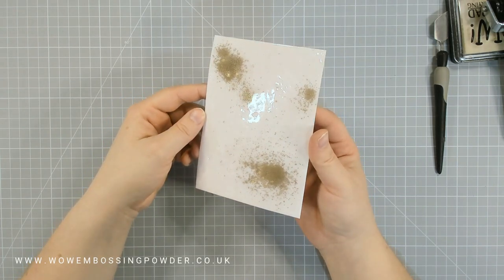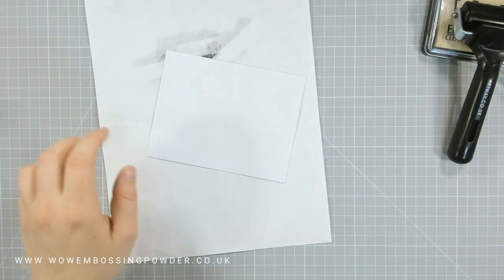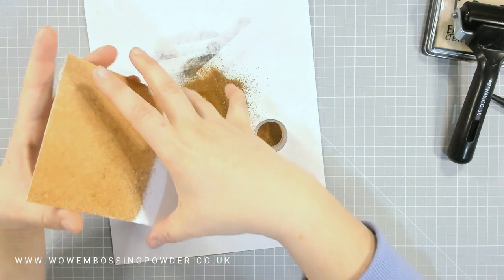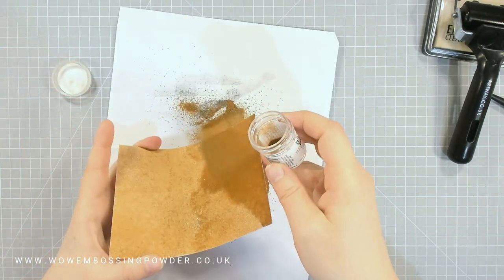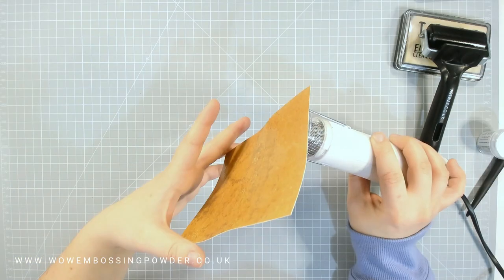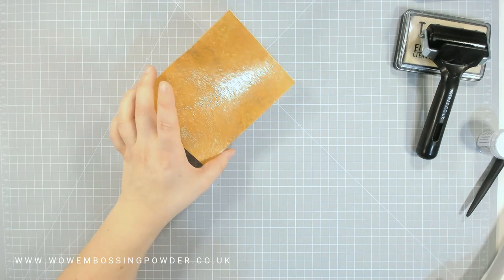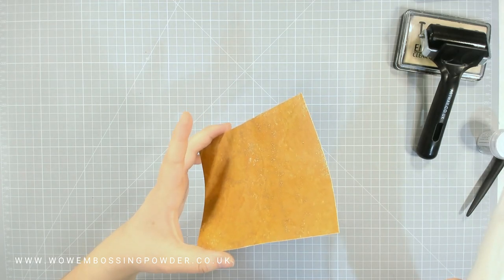Now I'm going to show you the second panel before I show you the crackling. I'm using WOW Cognac, which has a lovely brown, coppery, orangey tone with some gold flecks — and those gold flecks are ultra high. I covered the card panel with embossing ink using my brayer for even coverage, and once I tapped off the excess I had a nice even coverage of powder all over the panel. I'm heat setting this from behind as well, because the ultra high gold in the powder mix could blow off before melting. I did about two to three layers before I was ready to use it.